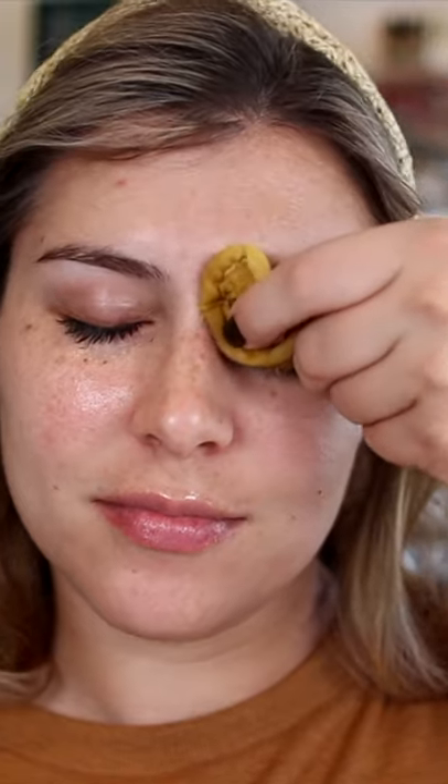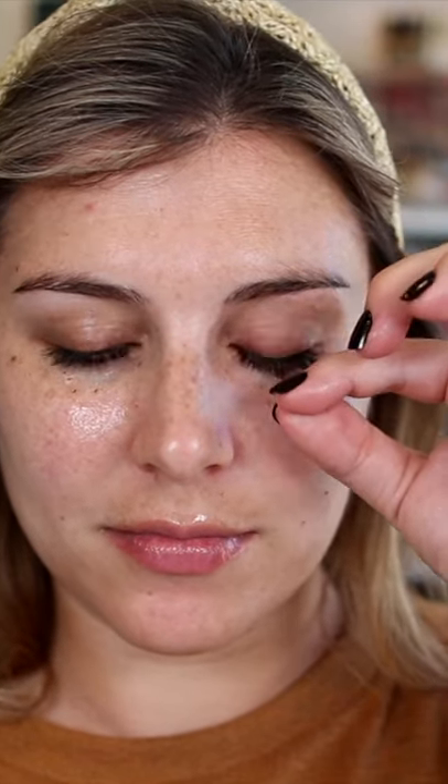Tubing mascara is wild, y'all. You can scrub it with an oil-based makeup remover like this, and it doesn't budge at all. But dampen it with some water, pull gently — super gently — and literal tubes of mascara slide right off your lashes, making for the easiest removal ever.